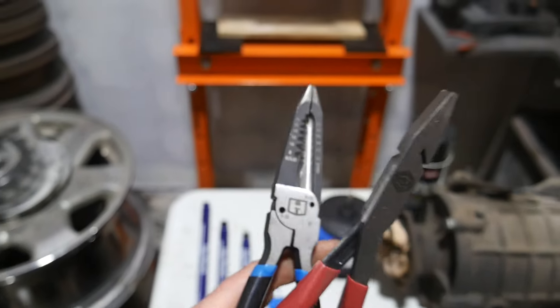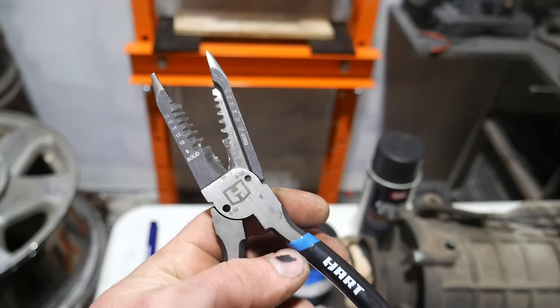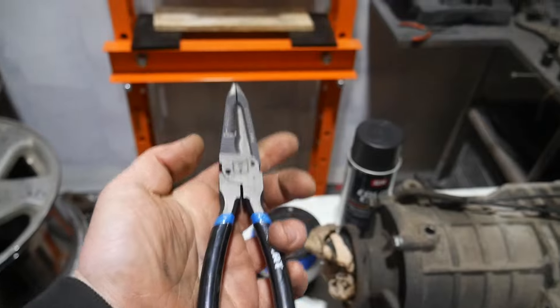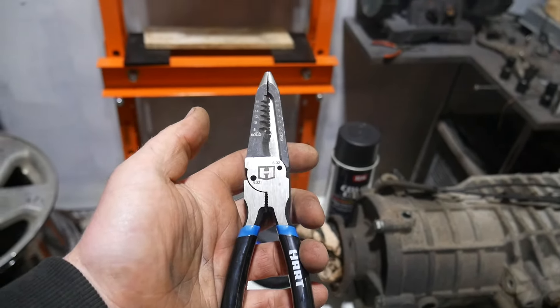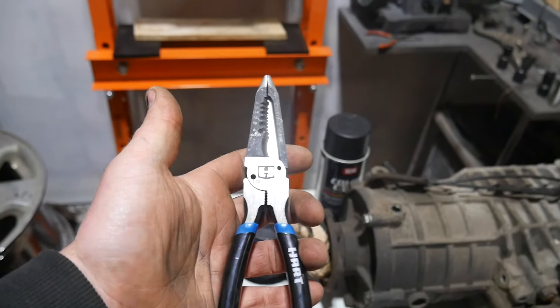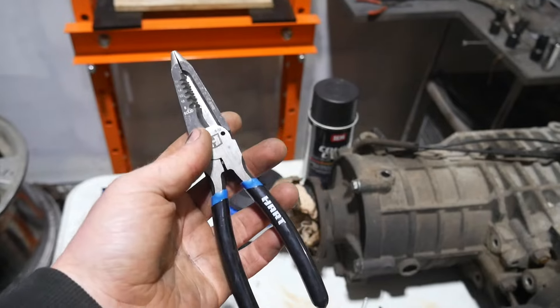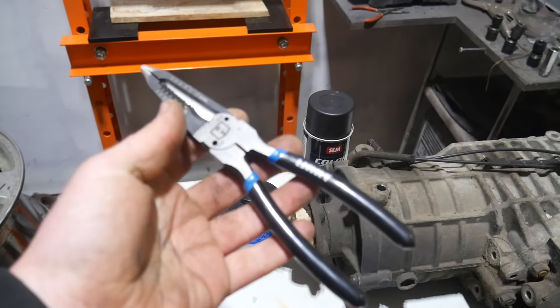A couple pliers I wanted to mention. The Hart — this is like a needle nose slash wire stripper. Their tools are decent quality for something that you find at Walmart. I would compare this to a lot of the Pittsburgh stuff, probably better than Pittsburgh. Like Masterforce from Menards, Husky, those kind of tools. It's not obviously a pro-grade tool, but I've been really happy with the Hart stuff that I have.